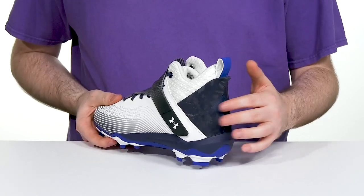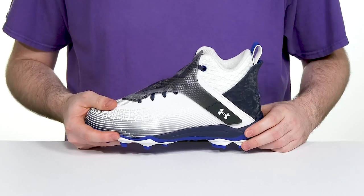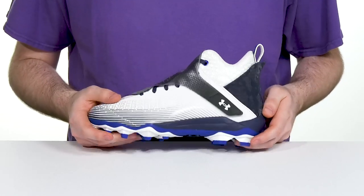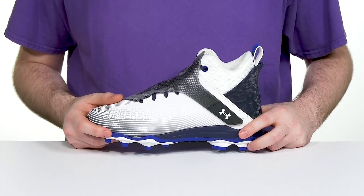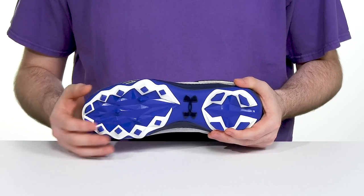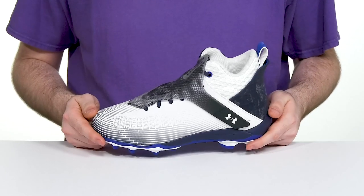It has suede at the heel giving it a flashy camo look, adding support as well, while the full-length charged cushioning midsole gives it lots of cushioning and comfort underfoot with some explosive energy return. It has a high rebound super foam footbed in the bottom, also adding some shock absorption, while the molded TPU plate adds a wider fit underneath for more powerful and supportive traction with aggressive lugs to dig down into any terrain surface.